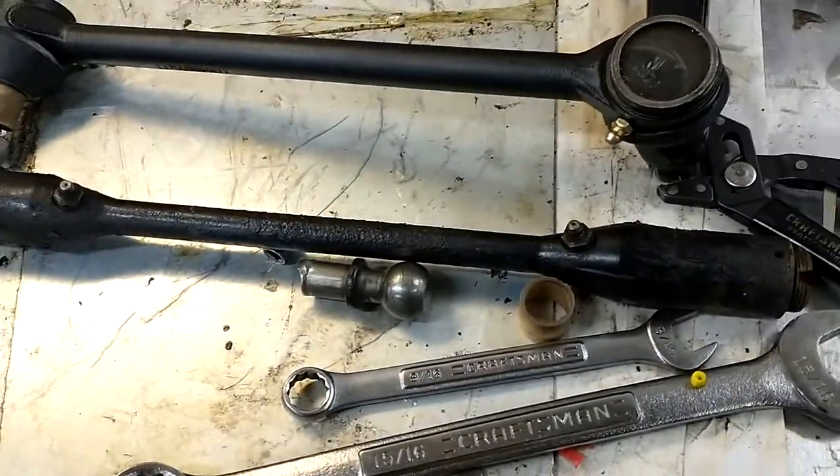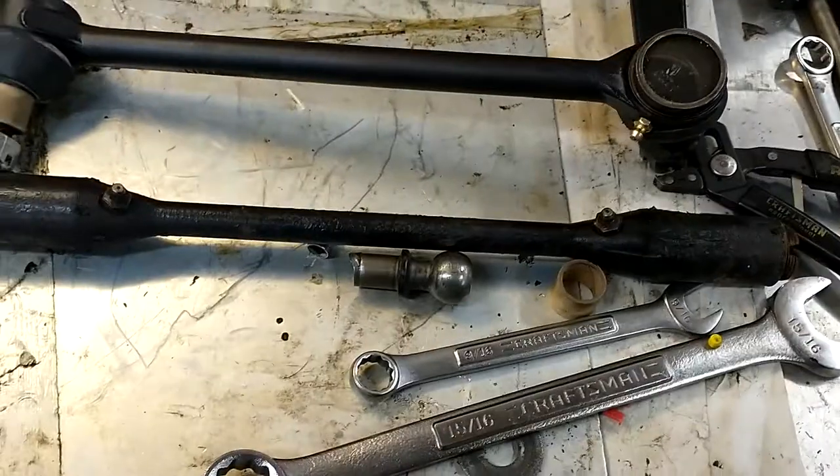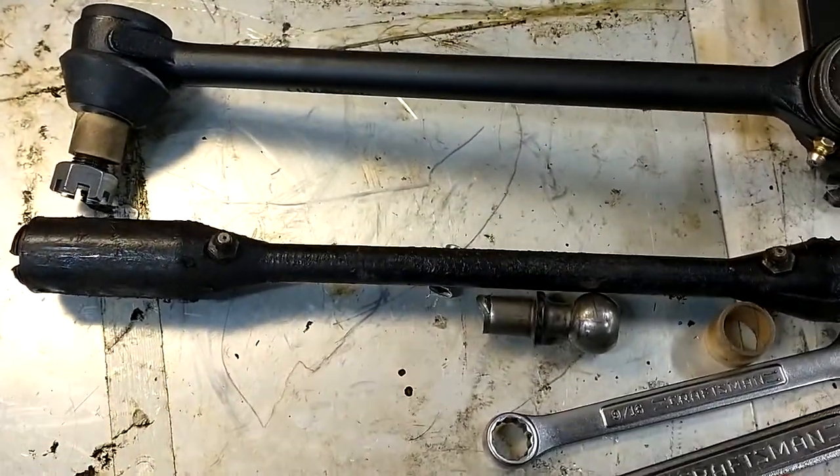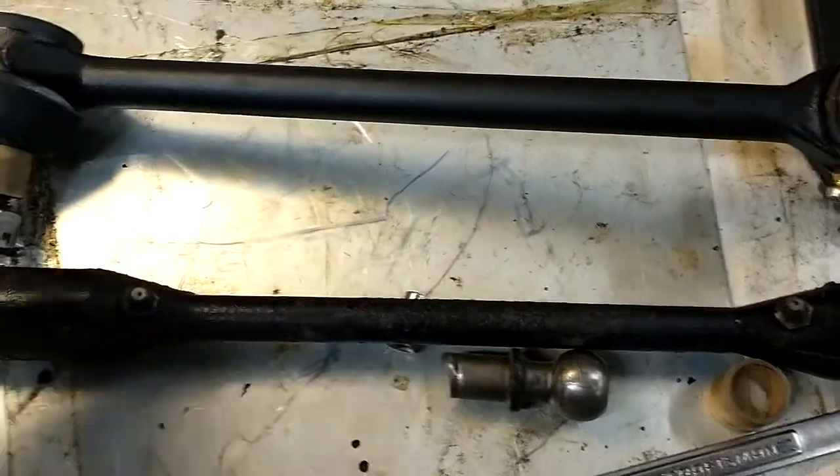Hello. Today I am working on replacing the drag link on this '49 GMC with a new modern style drag link.